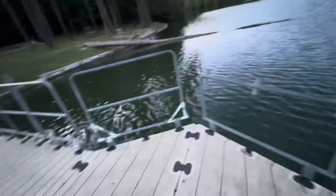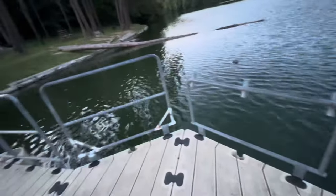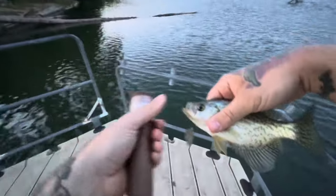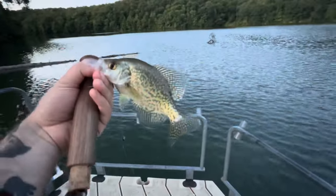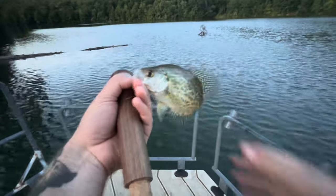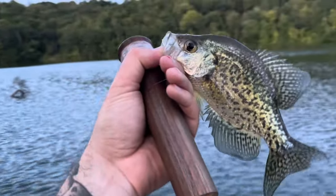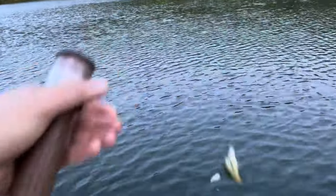Fish number two, guys, on the bottle cap lure! Yes, it works — it freaking works! That's two. Little guy, let's see if we can get another one.